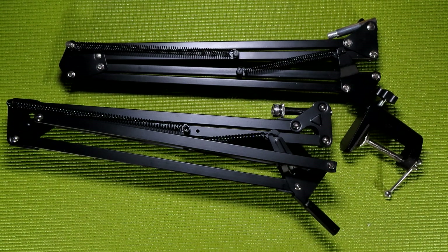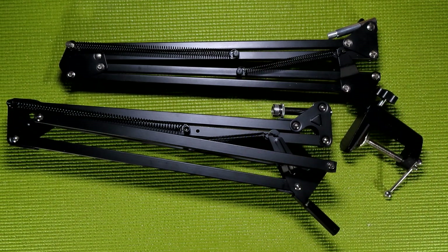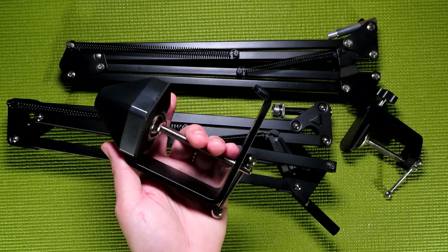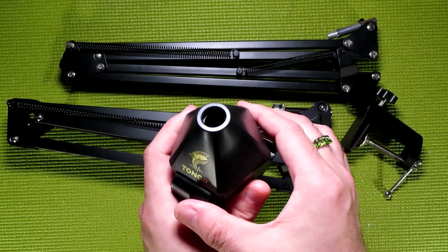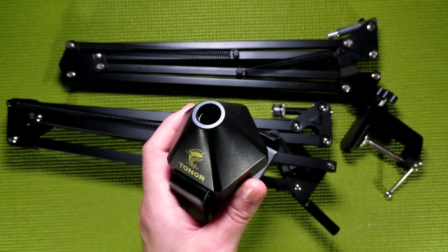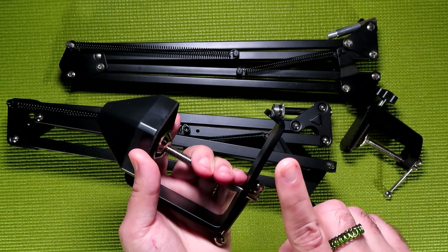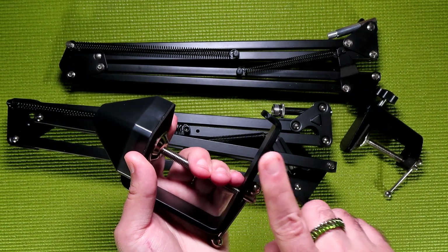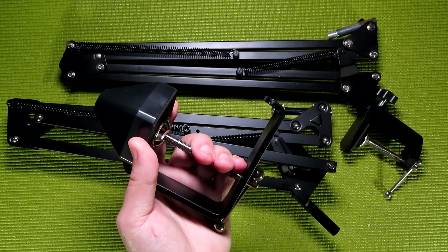The same cannot be said for some of the boom arms I've tested previously. My favorite difference between these two boom arm models is actually the desk clamp. While they are both C-brackets, Toner went above and beyond and made this one a bit beefier — not only do we have a wider, branded base, but there's a little bit of extra metal here that's meant to act as a headphone holder. I just really like that kind of design.